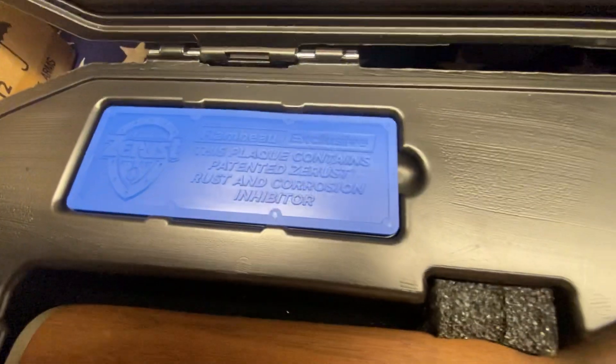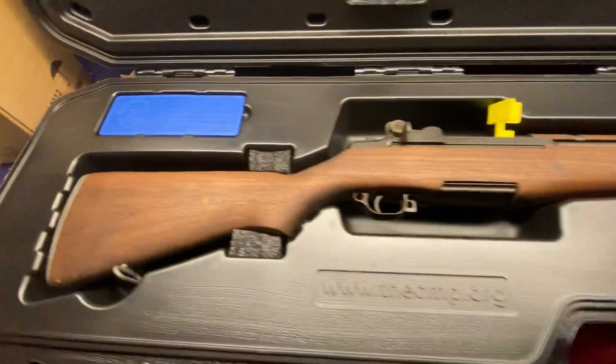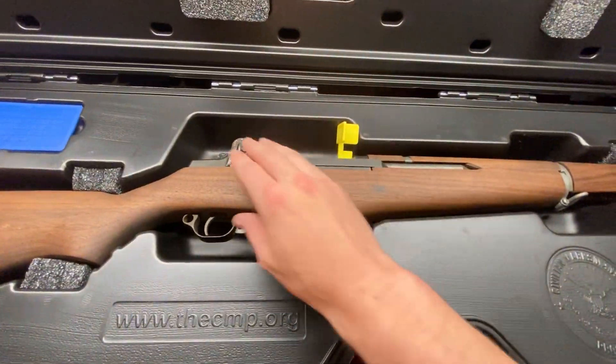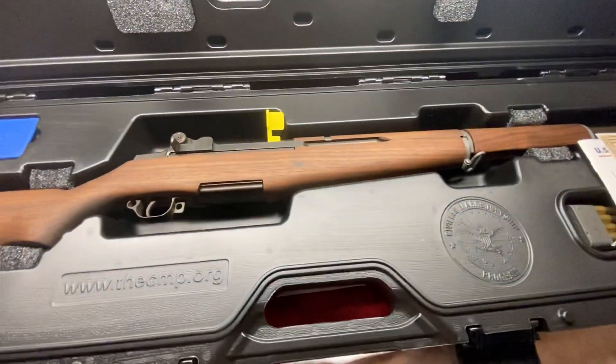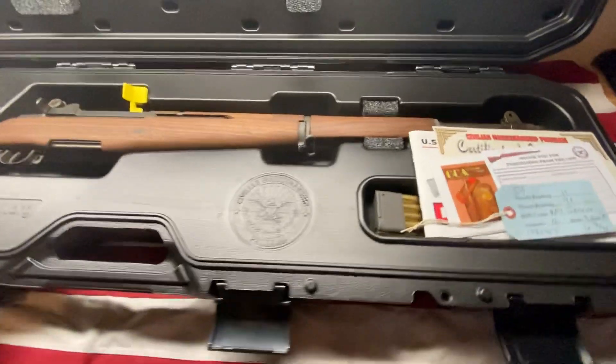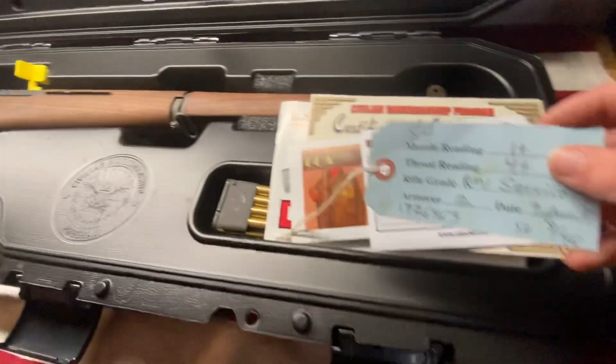The box also includes a little rust and corrosion inhibitor, which doesn't look like it did much for mine. It's got some pretty light rust and corrosion all over it. They sent it to me completely bone dry. The last one I got, they sent it covered in CLP and it was really nicely lubricated, but I guess they stopped doing that.